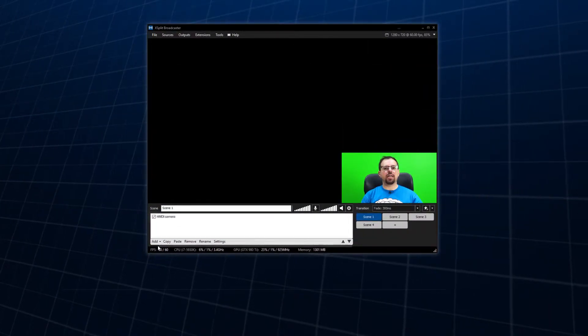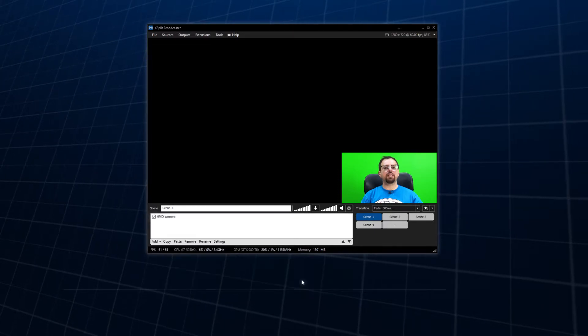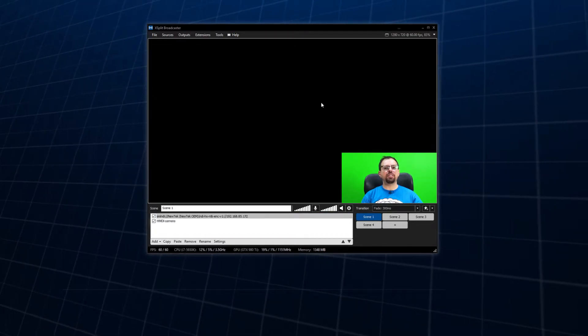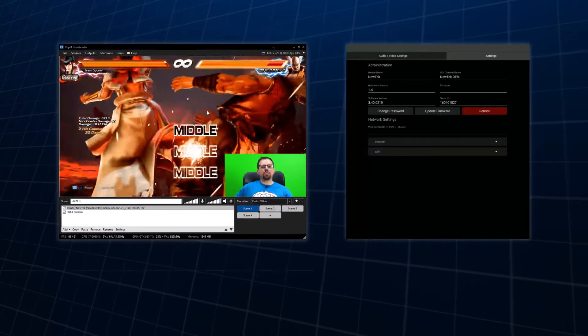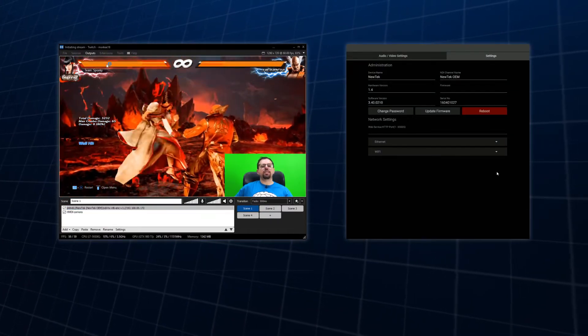It took me only minutes to connect my HDMI-based camera to the ConnectSpark, and immediately all XSplit instances on the same network were able to see it via NDI. The included software also allows you to test the feed and change settings such as IP address as needed.